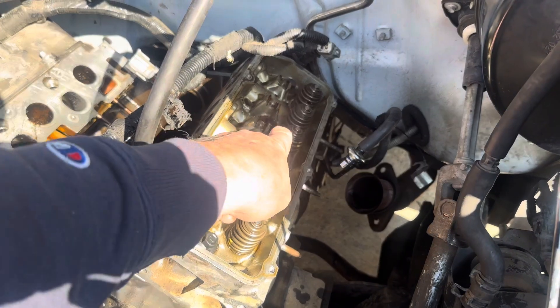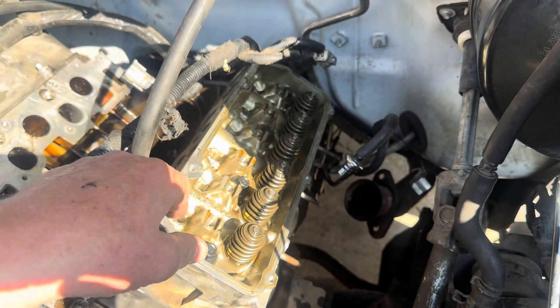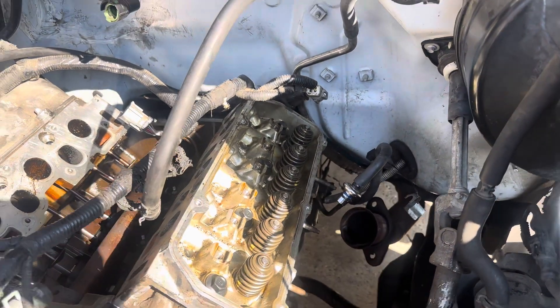Once that's all done, come back through the sequence starting with this one — 90 degrees. Turn all of them 90 degrees. Come back again and do another 90 degrees for a total of 180. That should be it. Your head should be properly torqued.